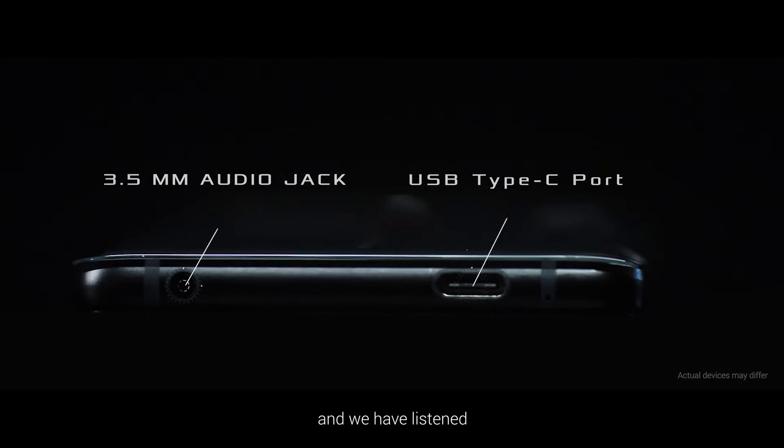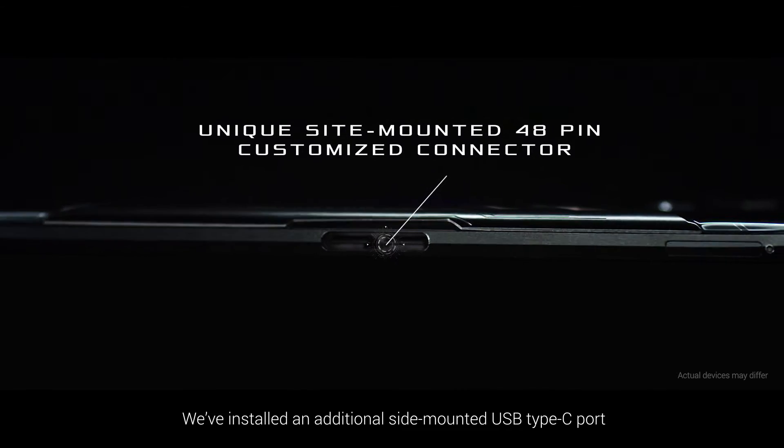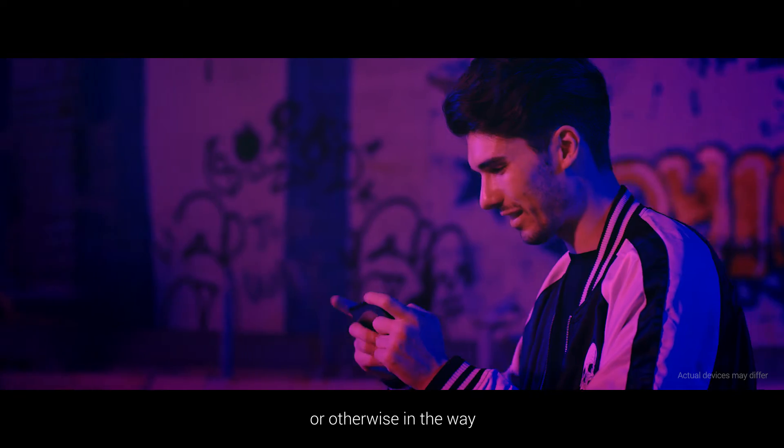Gamers have asked, and we have listened. We've installed an additional side-mounted USB Type-C port, so you can play with no wires between your fingers or otherwise in the way.